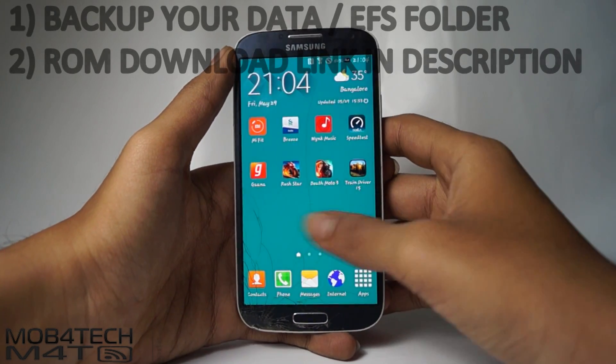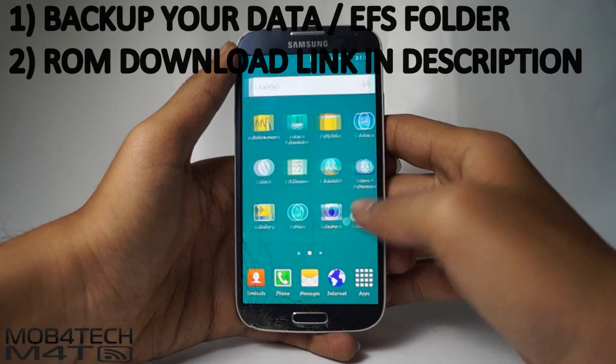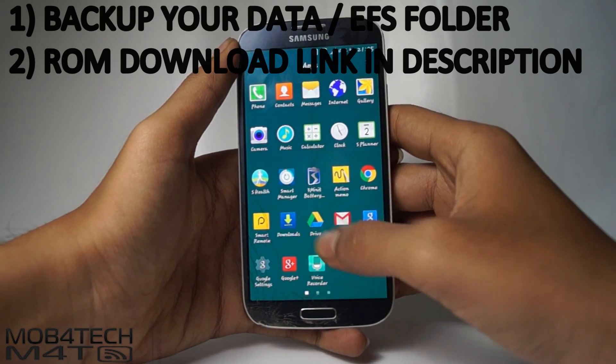Hello guys, I'm Manoj. In this video, I'm showing you how to install the S6 feature ROM for Samsung Galaxy S4 and M500.